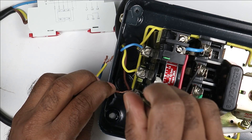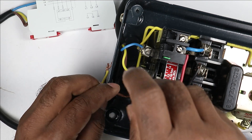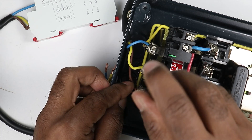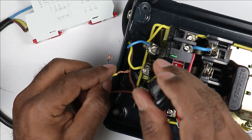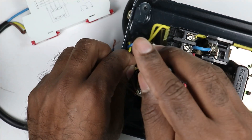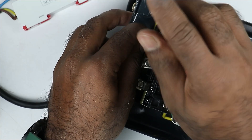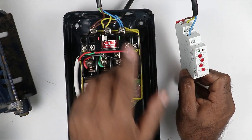I will take this red wire and connect it to the first terminal — connecting red wire with the R-phase terminal. At the second terminal for Y-phase, I am connecting the yellow wire. At the third terminal, I am connecting the B-phase wire. The connection for providing incoming power supply to this relay is complete.